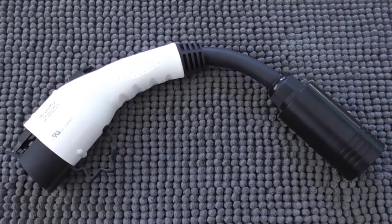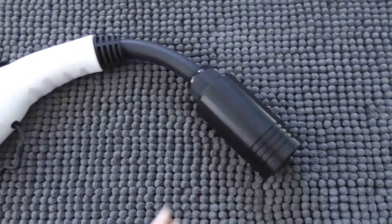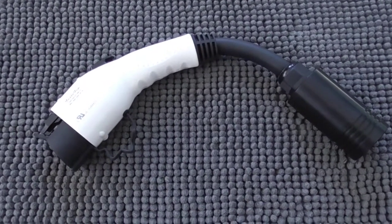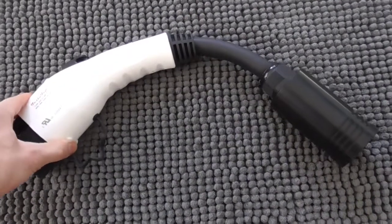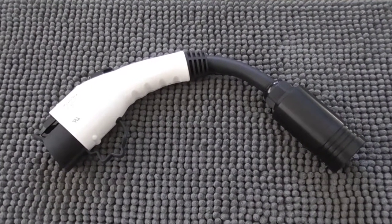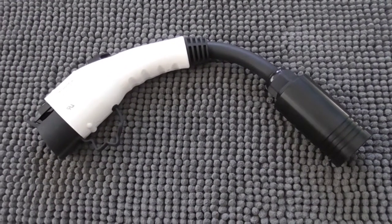My final thoughts: if you own an electric vehicle or plug-in hybrid, I think you should go out and get one of these. This could be a lifesaver, especially if you're in a situation where only Tesla destination chargers are available and you're running really low on power. As opposed to having to tow your car for $200, this thing basically pays for itself in just one use. Think of all the different situations — when there are several available and you don't want to wait around, it's kind of a no-brainer.